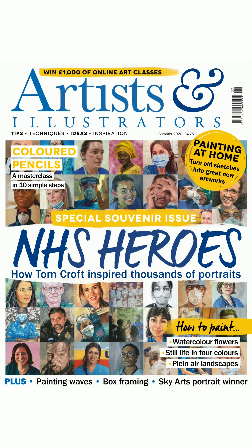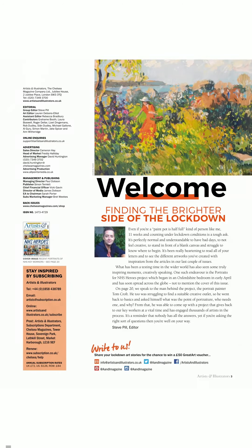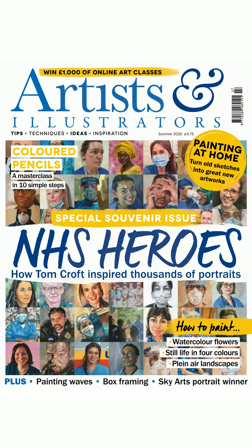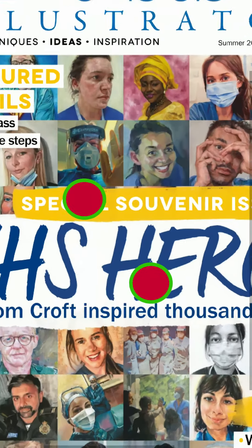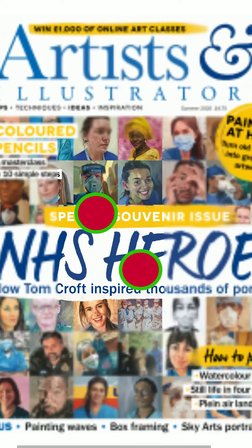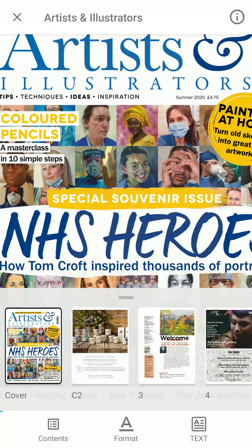You can tap the main part of the page to hide this menu. Here are some of the ways of navigating the magazine using a touch screen. To turn the page forwards, swipe your finger from the right side of the screen to the left. To turn the page backwards, swipe from the left to the right. Place two fingers on the screen and expand them to zoom in and make the text bigger, or place two fingers apart and pinch them together to zoom out and make the text smaller. If you tap the page, you can bring up the menu again.